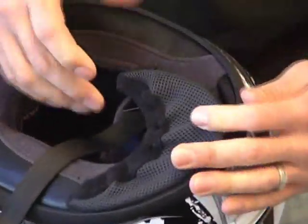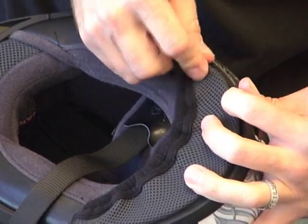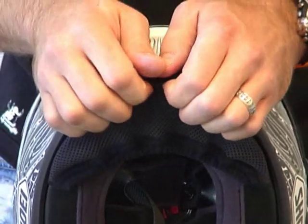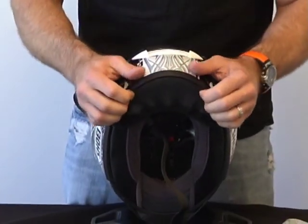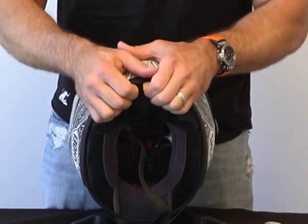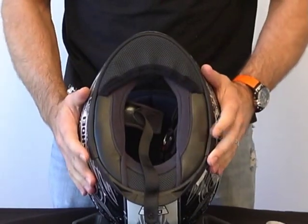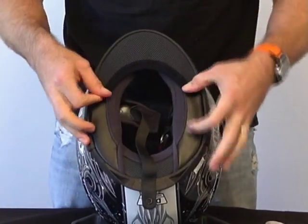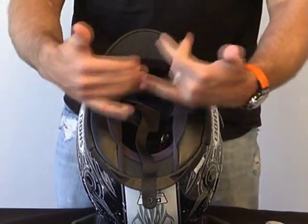Get that started, then repeat the process on the other side. Start from the middle, work to the back. Grab your helmet and just push in using your fingers. Take the time to push it up in nice and tight between the helmet shell and the chin EPS so it stays in there. That's what it's going to look like when you get it in and get it done. A nice chin curtain works to calm and quiet the wind and seal that up.